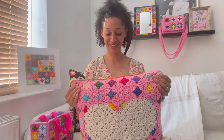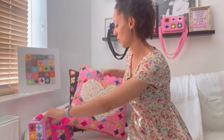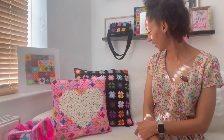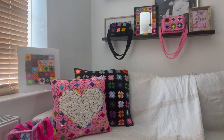Pattern number two is my Amore cushion. I love this. It's been in storage for a little while and I got it out — look at that for a lineup on my sofa. I love crochet cushions, especially when they're granny square.